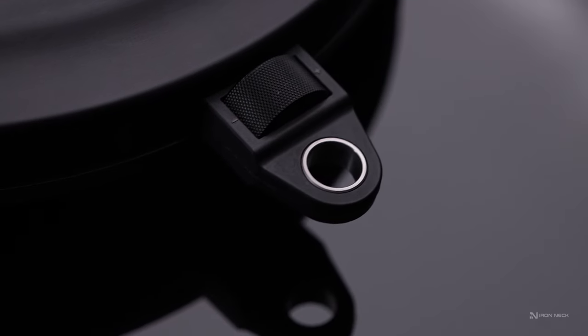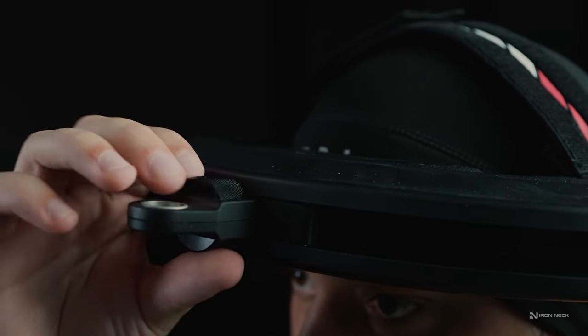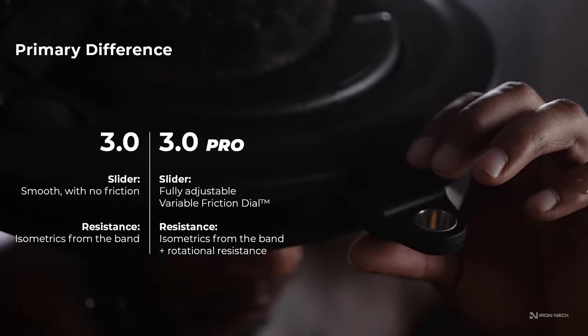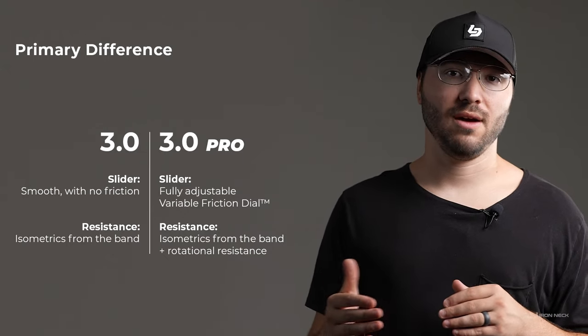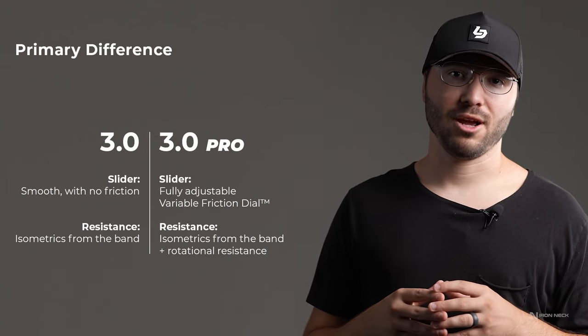The slider has the ability to add resistance as you're rotating your head. By manipulating the variable friction dial, you can change the difficulty of your head rotations when you're doing an IRONEC movement.